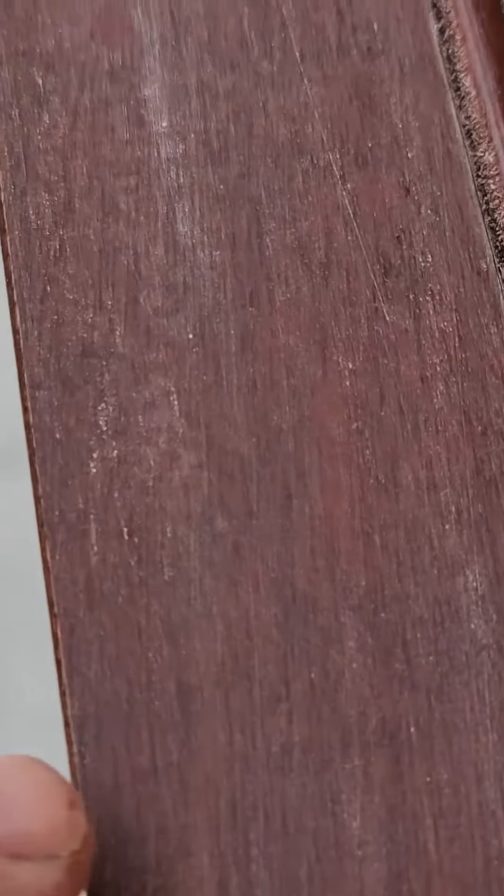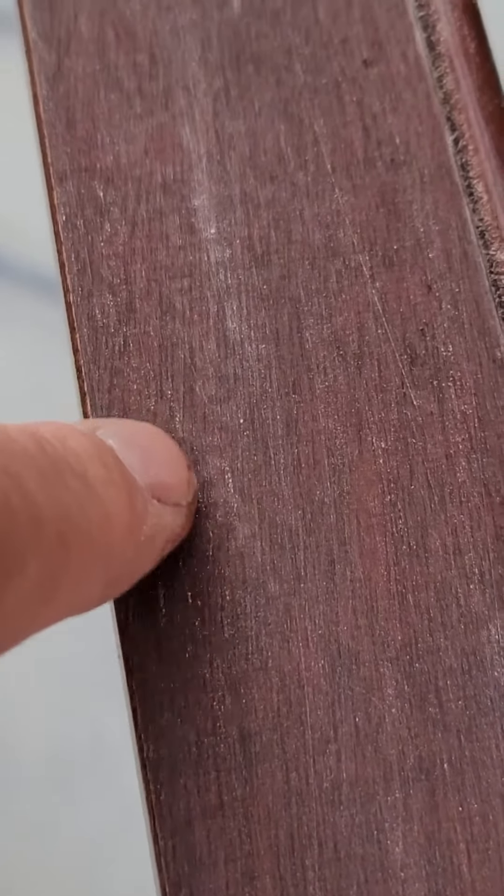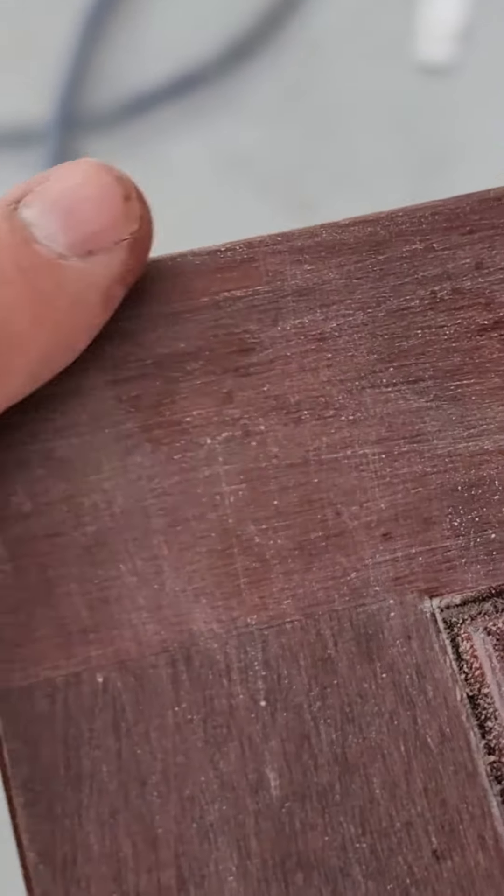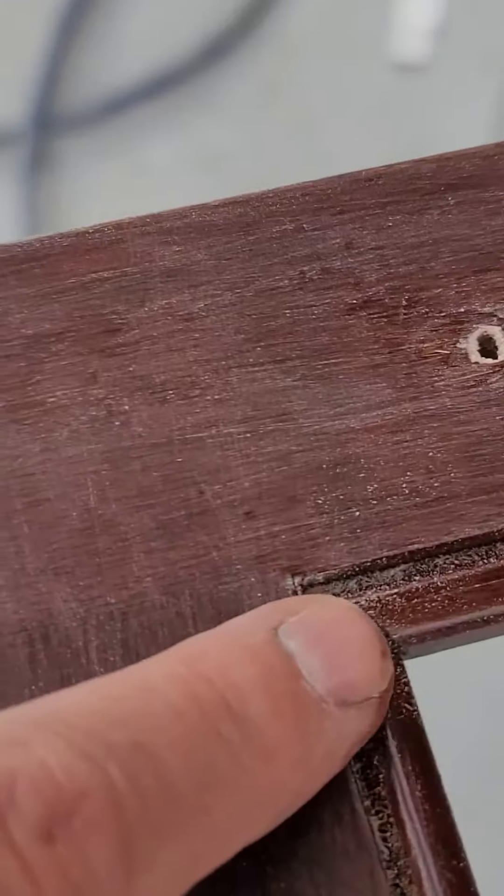You really don't have to worry about it — it's not that big of a deal. The main thing is when you sand it back out, it's got to be 100% flat back to the original.